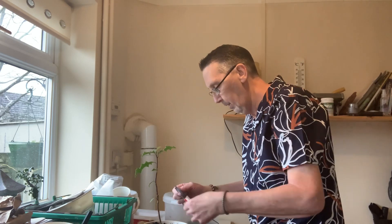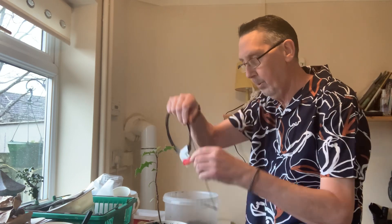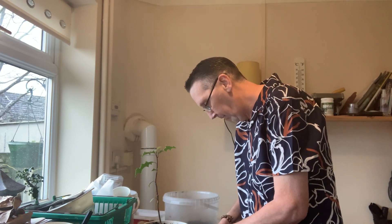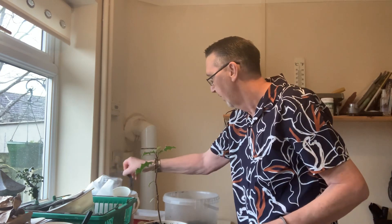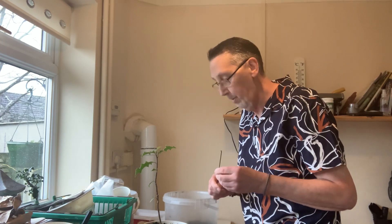2mm - just measure it approximately and then it should be done right. I'll tell you what, I've so missed this. I've been sat there thinking I've got to get back to this, I've got to get back to it. And then of course everything just went a little bit wrong.